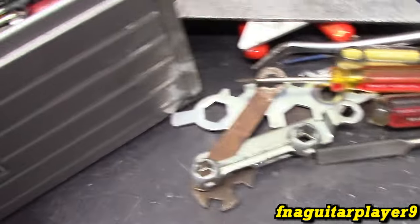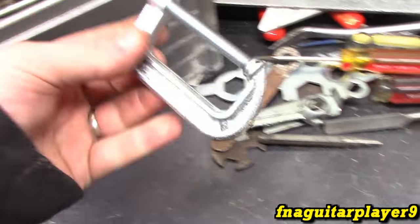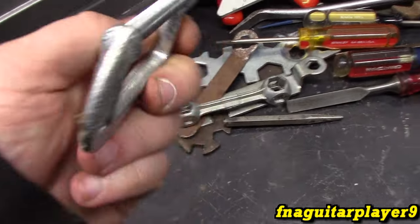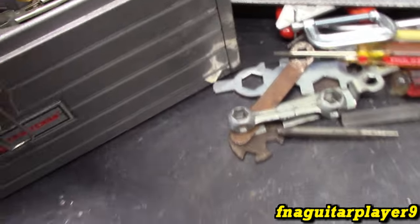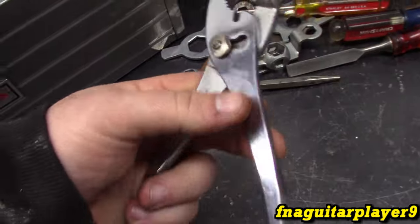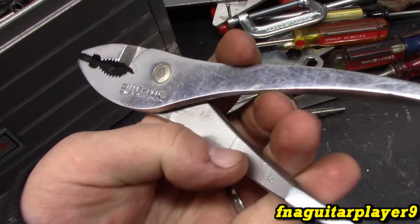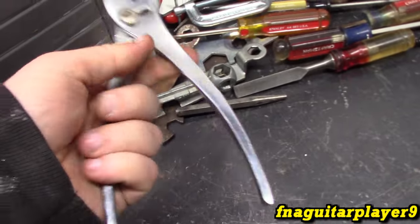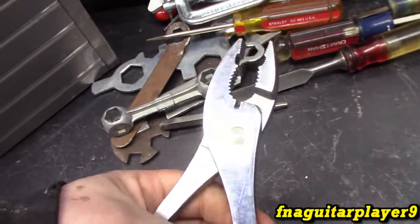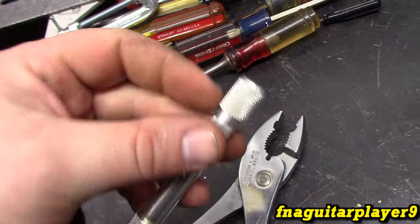Brake tool. Punch. C-clamp — that's adjustable. Nice little slip-joint pliers — these are good for certain things. They're Craftsman, older Craftsman, USA-made.